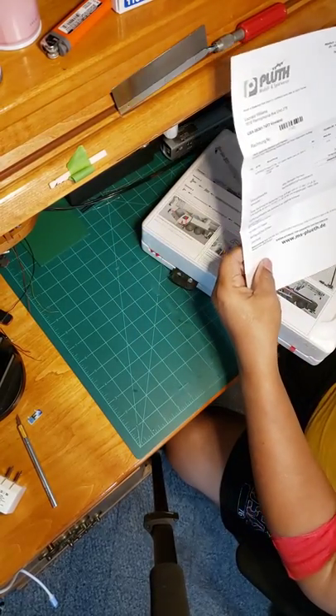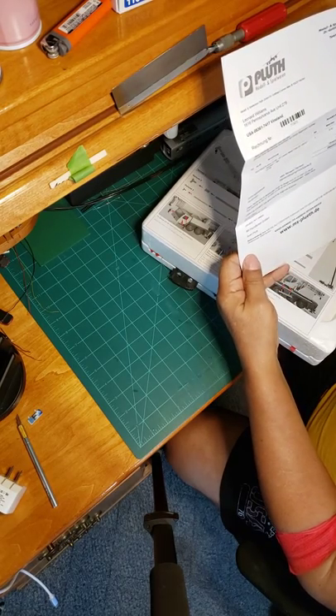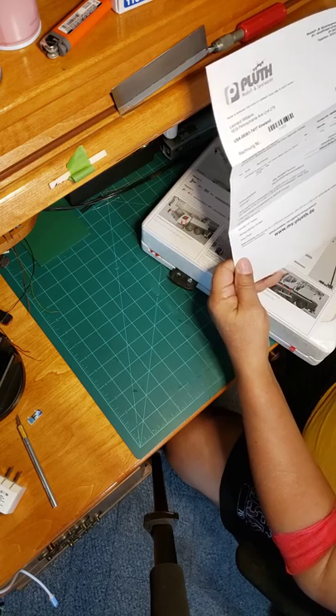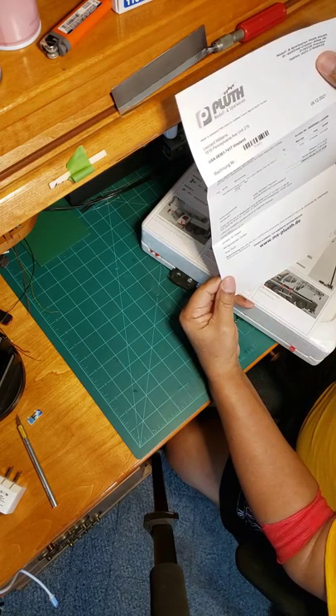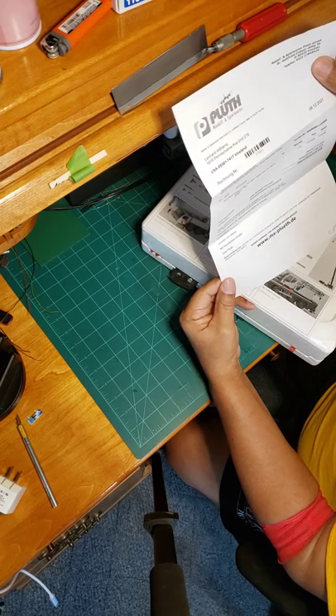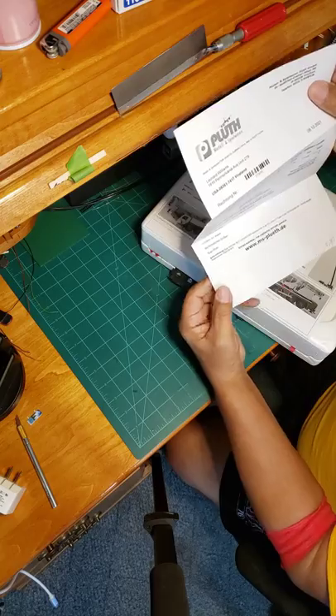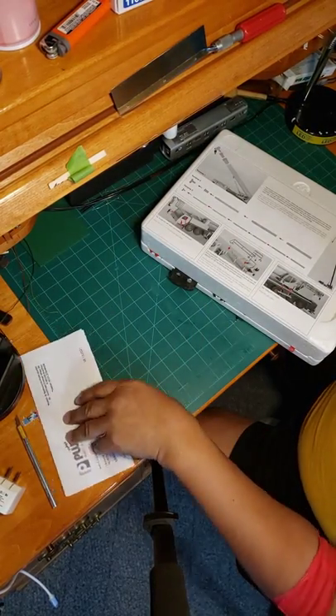I ordered this from Germany. It was 77 euros and came up to 91.61 euros, which I think was like 80 to 85 dollars or something like that.